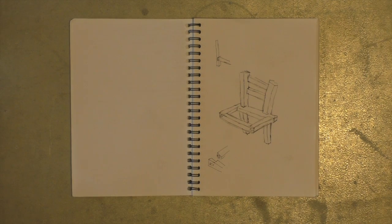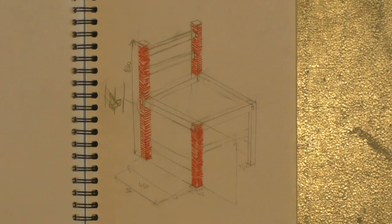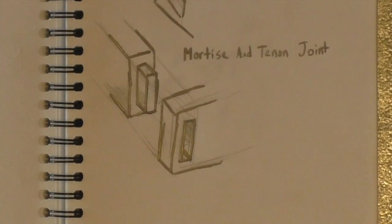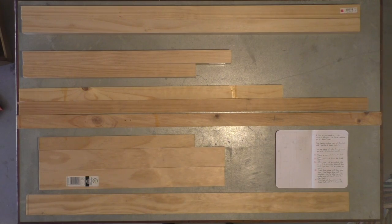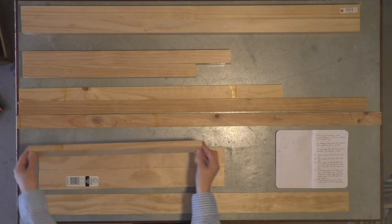After experimenting with various designs, we have settled on a basic one. This design makes use of dovetail and mortise and tenon joints. We are using offcuts from previous projects to minimise waste. Any surface marks will be removed in the finishing process.